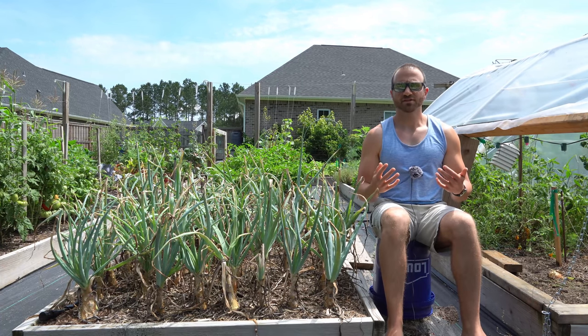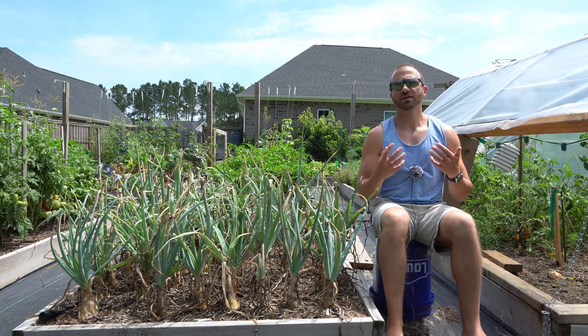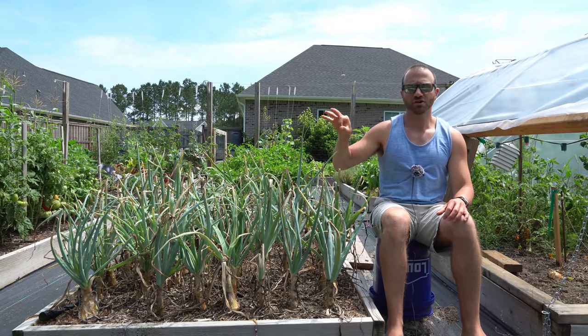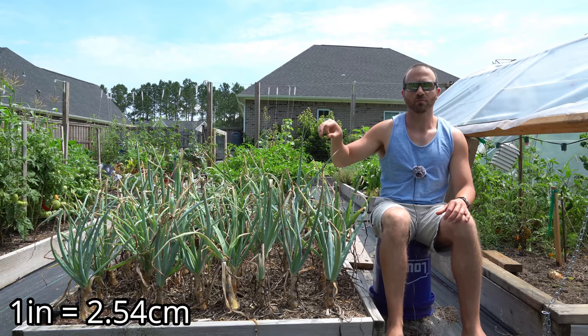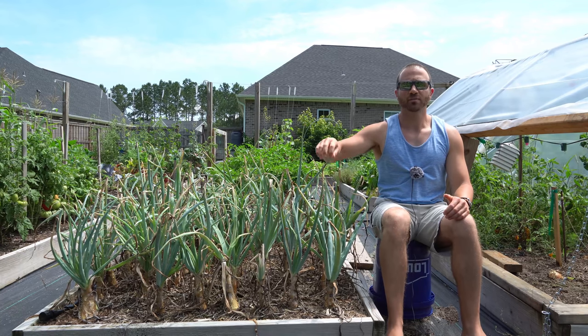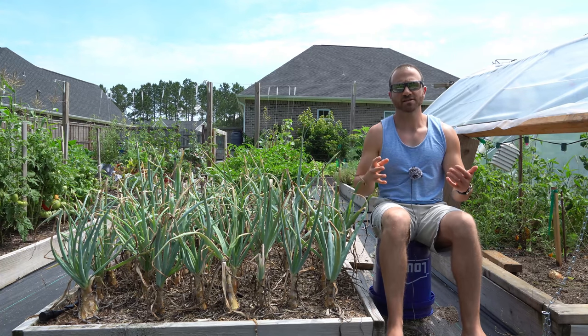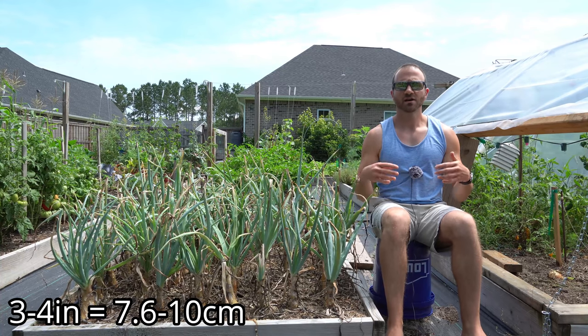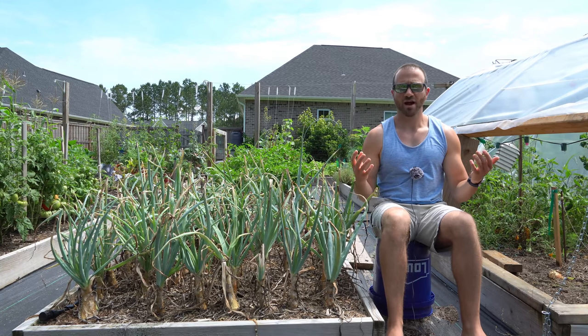I think the reason why onion sets are so popular is because they are believed to be a shortcut to growing onions. Rather than starting from a tiny onion seed about the size of a poppy seed, you start with a nice one-inch diameter bulb, press your thumb into the ground, plant them a couple of inches deep, space them every three to four inches, and within about seven to fourteen days your onions are going to start breaking ground. It really is no more challenging than that.